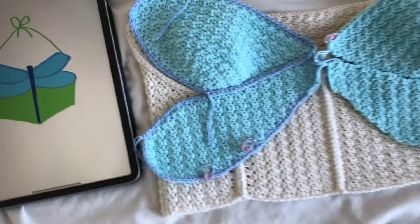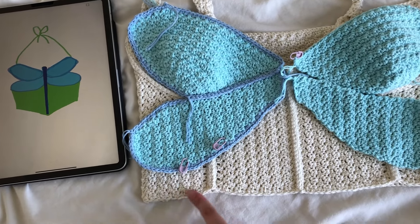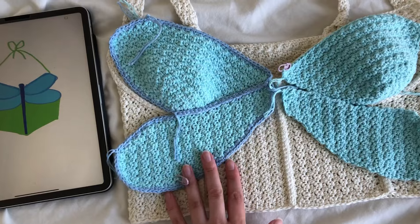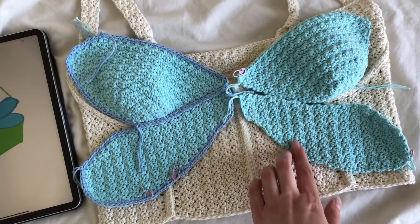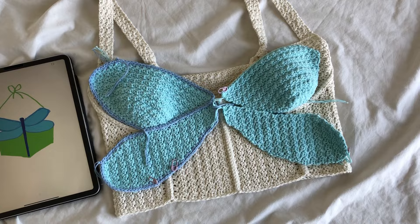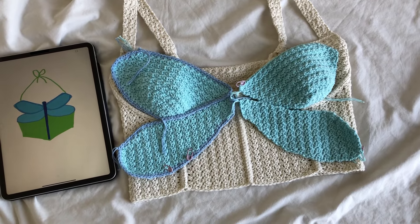I'm just going to try to figure out how to make that kind of diamond bodice, and I might wait on attaching these currently so that I can figure out the best way to attach a bodice like that.